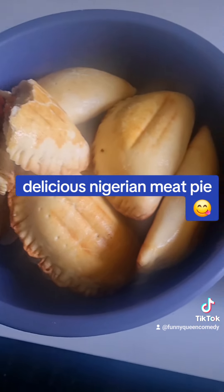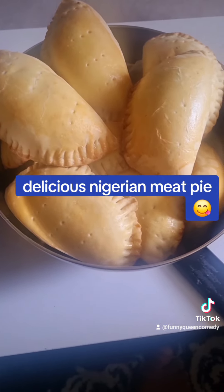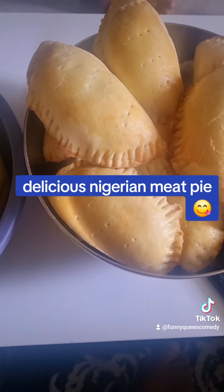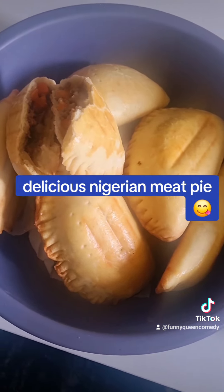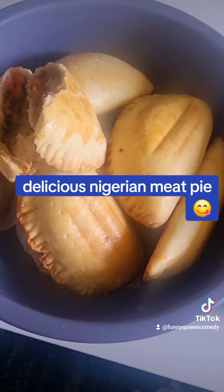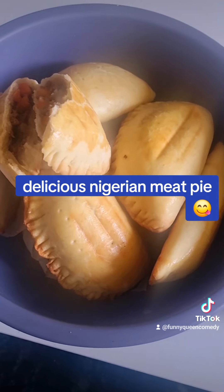Guys, if you want to know how I prepare my meat, the carrots and potato, anything you want to know about meat pie, contact me okay, so I can do the full video for you — how I prepare my meat pie, how I prepare my meat, everything. I will tell you. Thank you so much for watching.